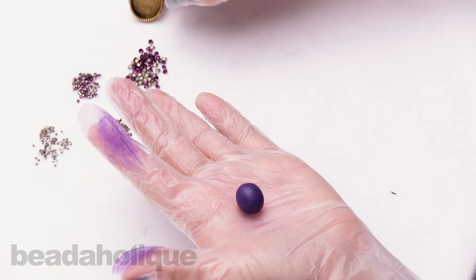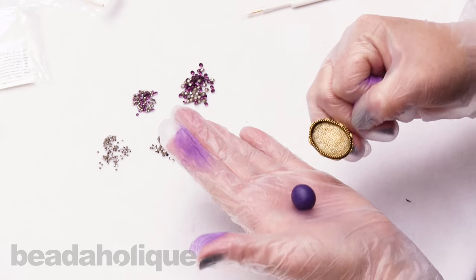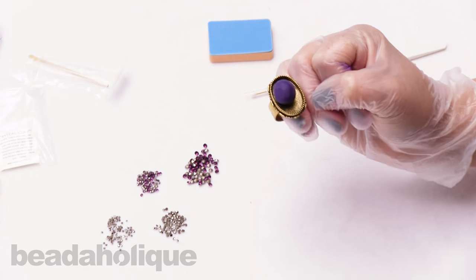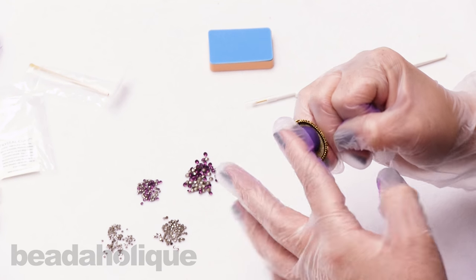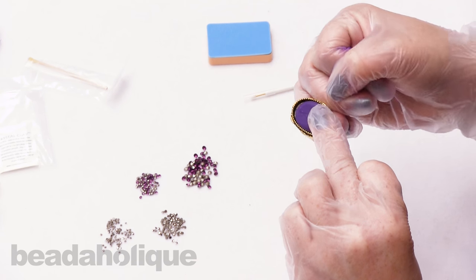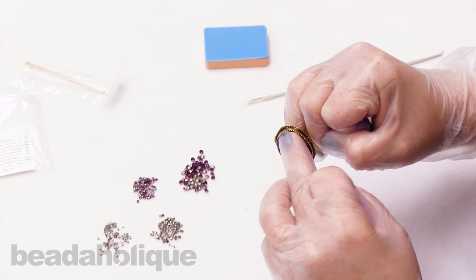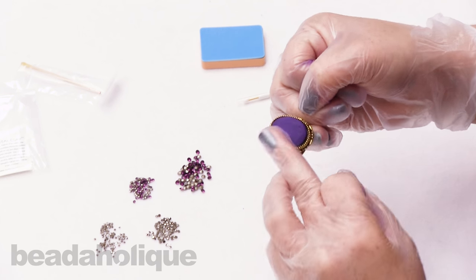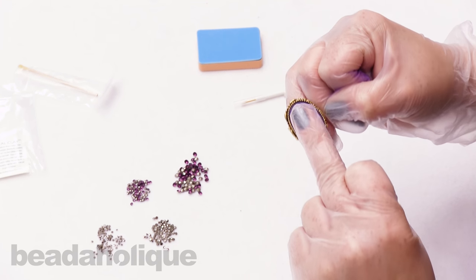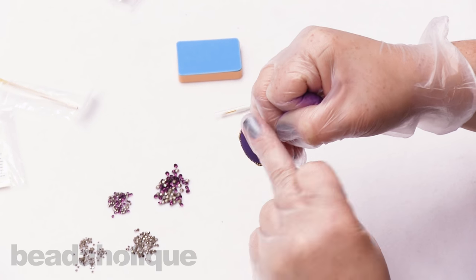I'm going to take a clean finger and hook my ring so I'm not getting crystal clay on the outside, then place the ball into my ring just like so. Now just press it down and move it around to how you want it to look. You can use more or less crystal clay depending on the style you want — a little more domed or a little more flat. Mine is going to be a nice in-between. Make sure it gets all the way to the edges and is nice and even.